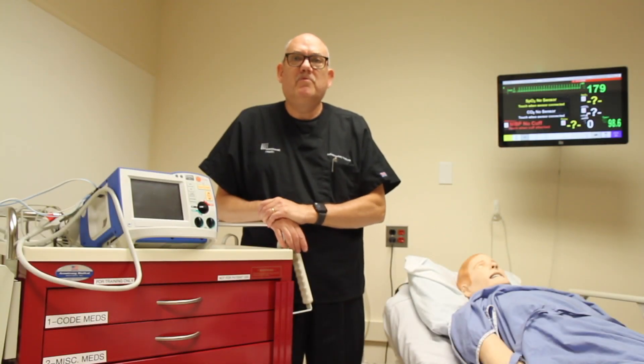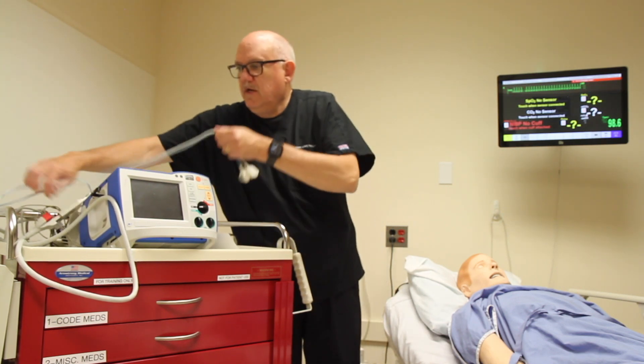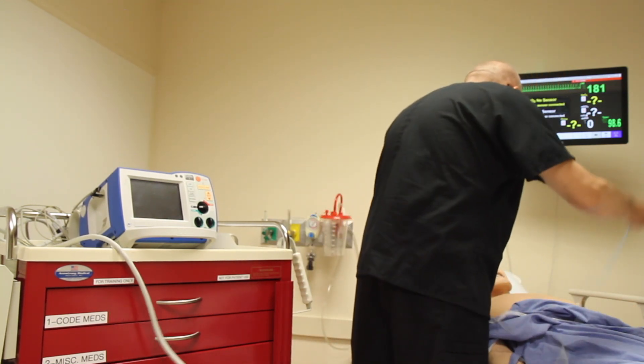In this module we will review how to perform synchronized cardioversion. As with defibrillation, the process begins by attaching the hands-free pads. Using the diagram on the pads package or the connector cables themselves, attach them to the patient's chest wall.